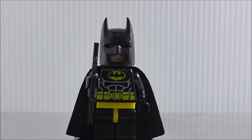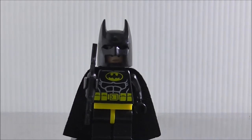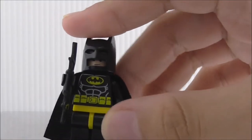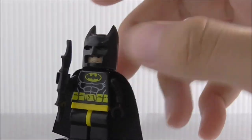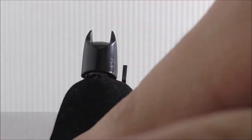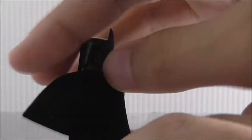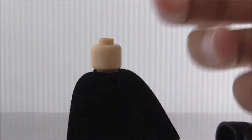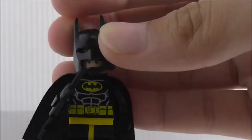The first figure is Batman. This is not the Batman Movie version of Batman, which is kind of a letdown. He's armed with his Batarang, and the torso printing is the normal black suit Batman printing with the utility belt and bat symbol. His cape is a normal black cape without the sharp edges. He has no back printing, and under the helmet, he has a single expression face.